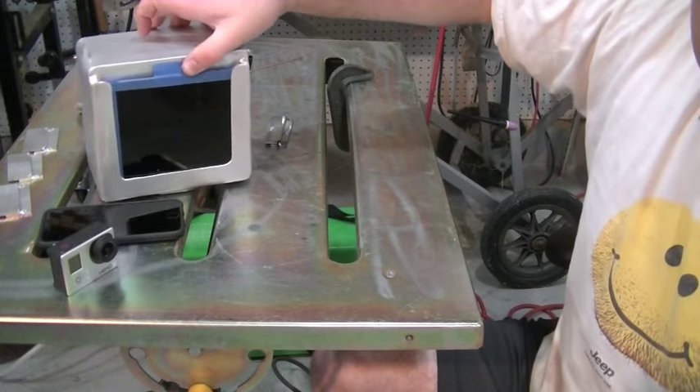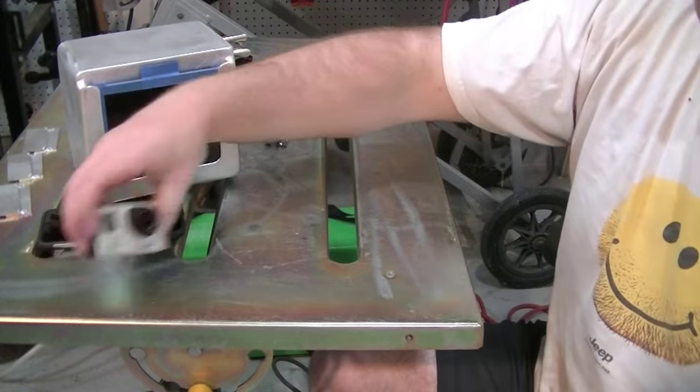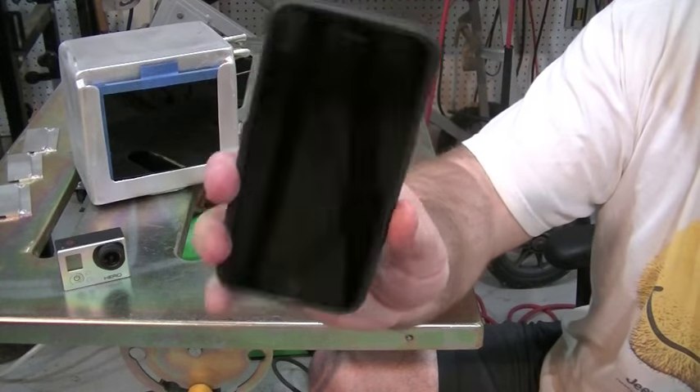We're using the JVC that I'm filming on right now, the GoPro Hero 3 Silver, and then the iPhone 6.